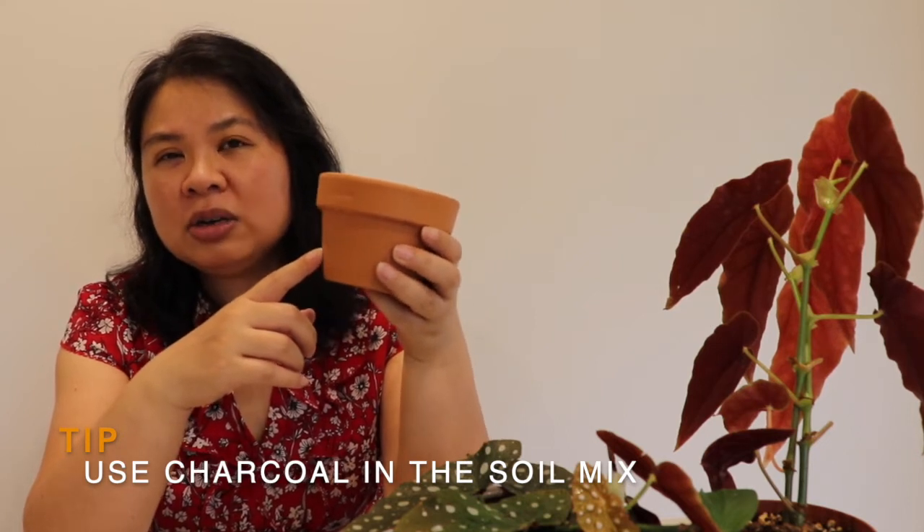The charcoal also helps filter the water and kill bacteria, so I find it a lot better compared to putting stone or broken pieces of terracotta at the bottom. For the soil I use a mixture: about 60% premium potting mix, 20% perlite, and 20% orchid mix. You want the soil to hold some moisture but not to the point where it's soggy and doesn't drain properly. The perlite really helps with drainage and also aerates the soil.